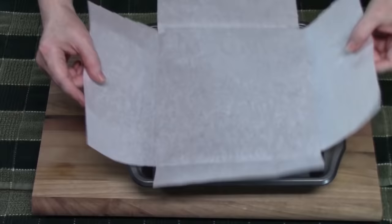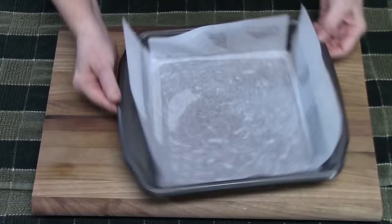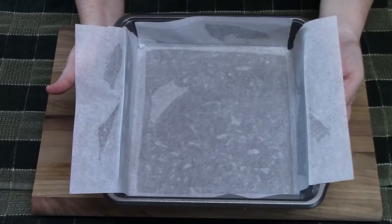I'm just going to take our parchment — now you see where the folds are — and this should fit right into your pan. The two sides that are kind of hanging off to the side, you just want to pull down and then crease. This is what's going to help us get the fudge out, make it really easy to pull it out. We're going to set this aside.